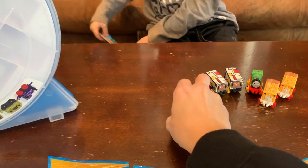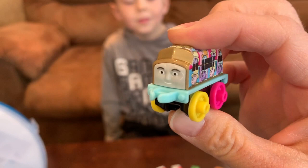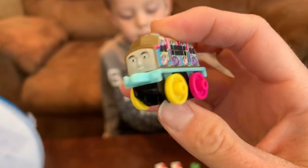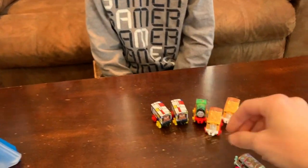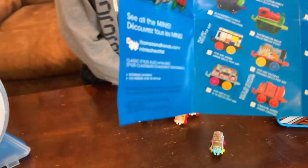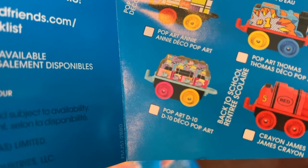It's a different one? That one's cool. Let's see what this guy's name is. His name is Pop Art. Cool, his name is Pop Art.